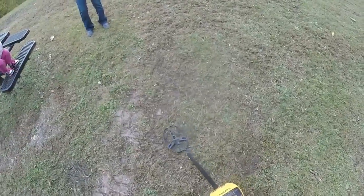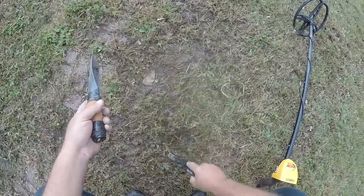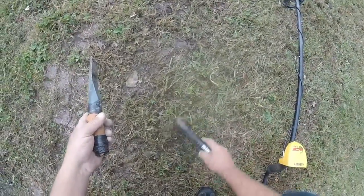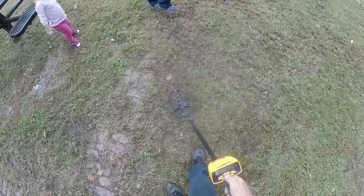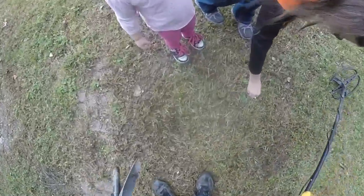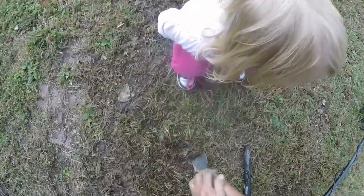It's repeating — good. It's not a real good signal. It's probably going to be aluminum foil. Right in some horse droppings. It's not going to pick it up with the pinpointer without digging.